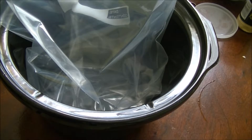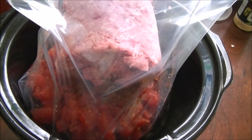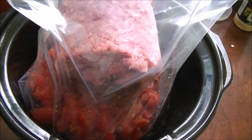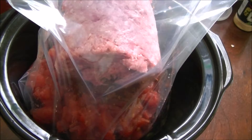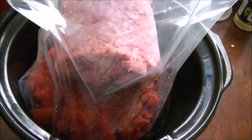Now let's make chili. It was a can of corn, a can of pinto beans, a can of black beans, and a can of diced tomatoes — all drained, about 15 ounce cans. A pound of ground beef and a seasoning packet.